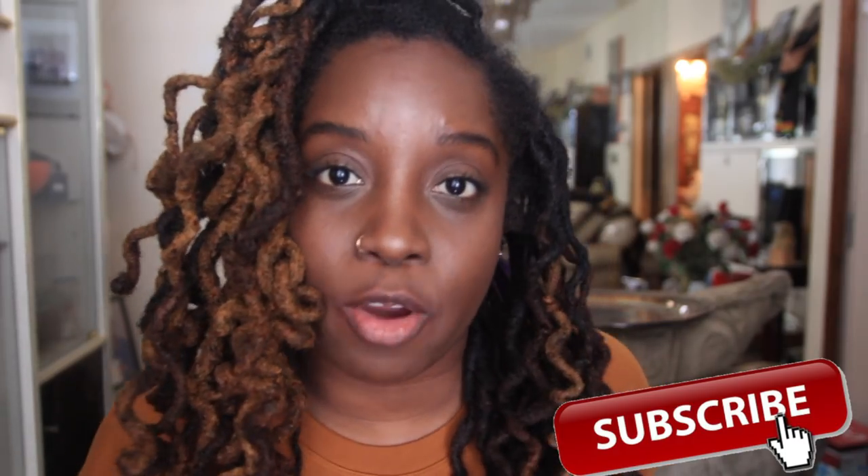We are in 2017, so I wanted you to start off the year right with your locks. If you're starting, welcome. If you're new to this channel, welcome to the family. If you haven't already, click that subscribe button. To get you on the right path, I'll go through a do and a do not.